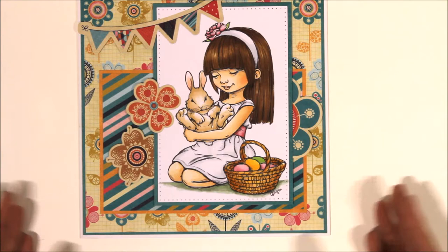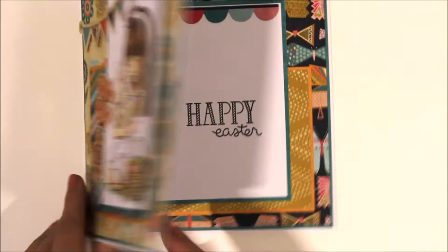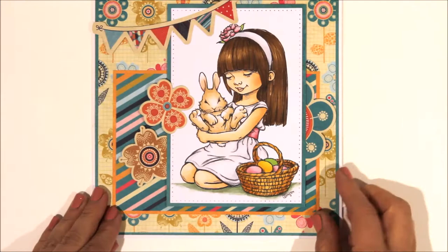This one here you also saw me colour - another Easter one. These papers are from another 12x12 collection, these ones are from Fancy Pants - I think it's called the Flutter collection or Flutter By collection. Again decorated the inside, that sentiment is also Lawn Fawn, but the rest of it is all just straight from the collection.